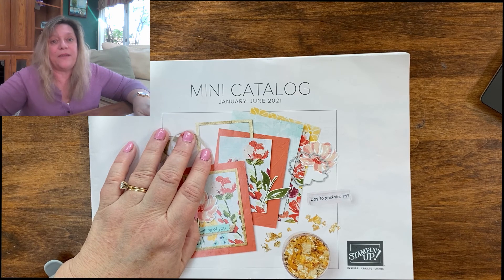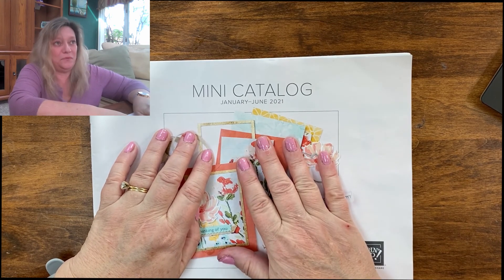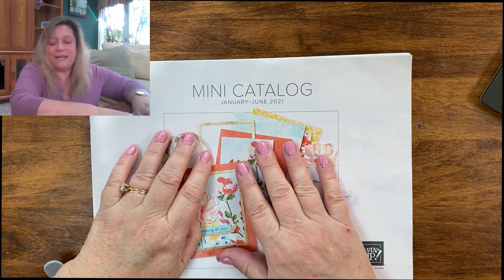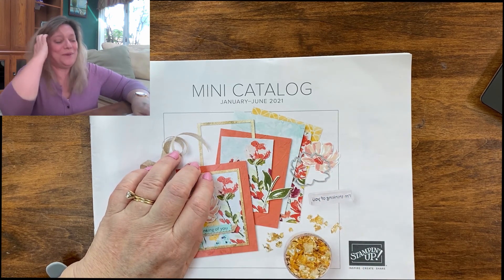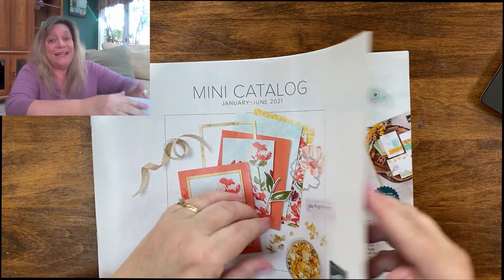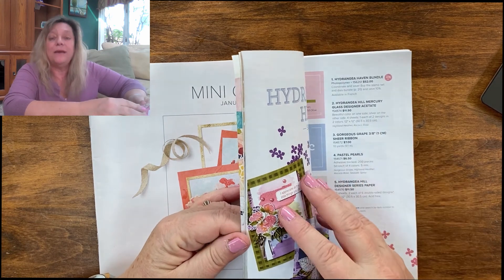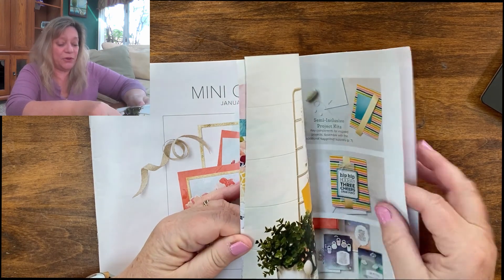As I said, this is my favorite mini catalog ever, and it's been 23 years that I've been stamping, which is kind of crazy. I'm going to show you not everything, but some of it — and again, I'm on a budget so I don't have everything, but what I do have I will be able to show you.